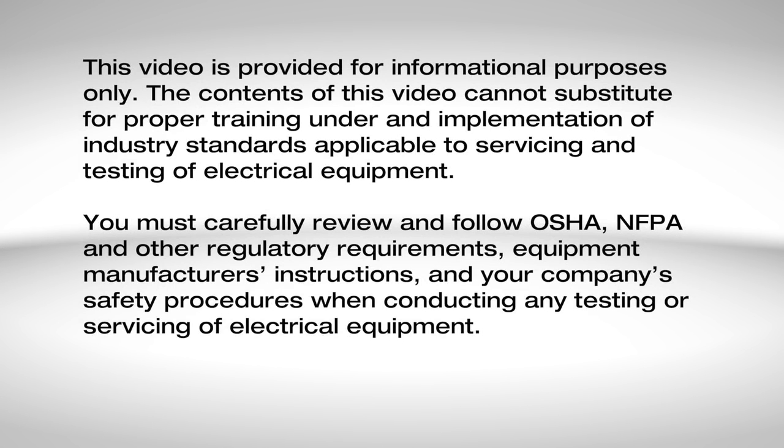This video is provided for informational purposes only. The contents of this video cannot substitute for proper training under and implementation of industry standards applicable to servicing and testing of electrical equipment. You must carefully review and follow OSHA, NFPA, and other regulatory requirements, equipment manufacturer's instructions, and your company's safety procedures when conducting any testing or servicing of electrical equipment.